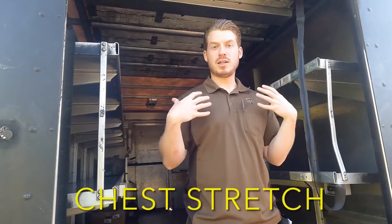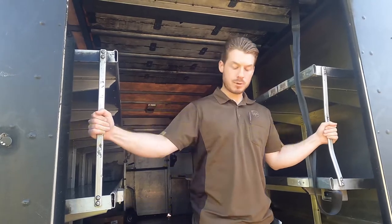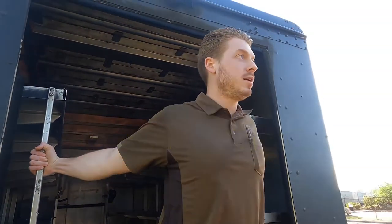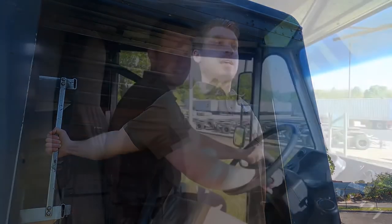Another stretch for your back and deltoids — we can use the back of our truck. We can do this while waiting for pickups at the end of our day. Grab both of these rails with thumbs pointing up, take a step forward, keep shoulders back and chest open, and slightly lean forward. This is really going to open up your chest and your thoracic spine. Hold this for about 30 to 60 seconds.